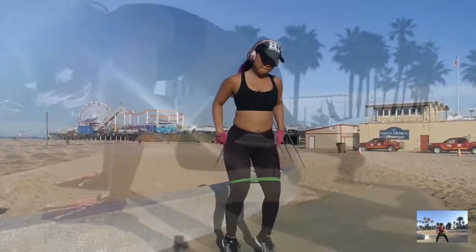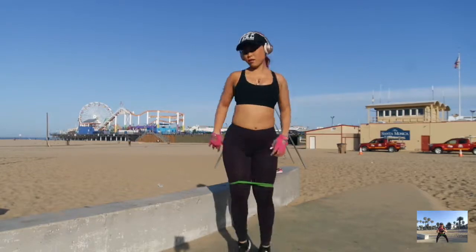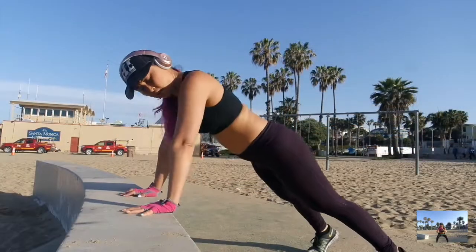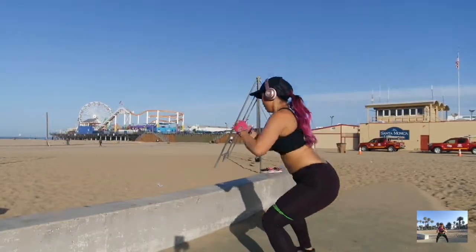This was filmed back in April. Since then I have used different types of equipment. In this video I use my elastic band, and that's my favorite thing to use wherever I travel because it's so easy to take along with me.